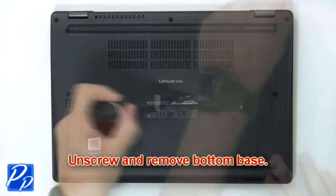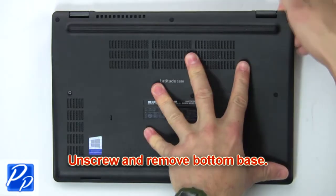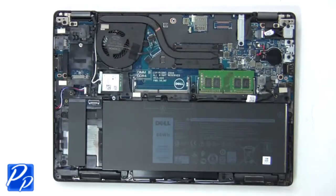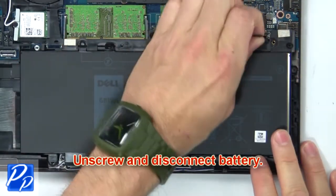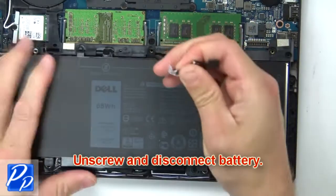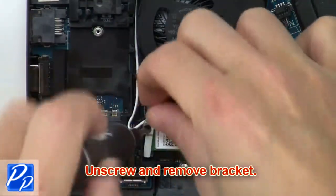First, remove screws to loosen and then pry apart the bottom base. Next, unscrew and disconnect the battery. Now, unscrew and remove the bracket.